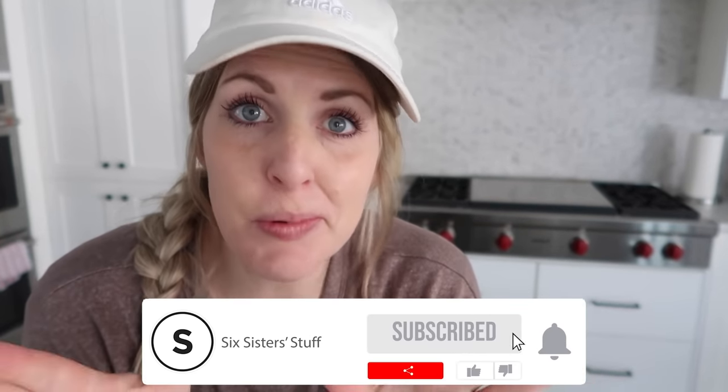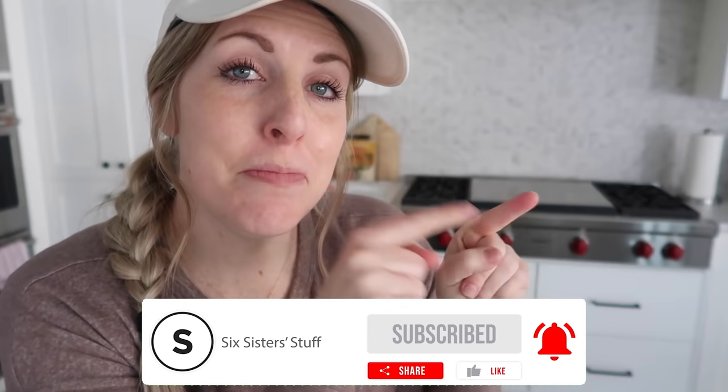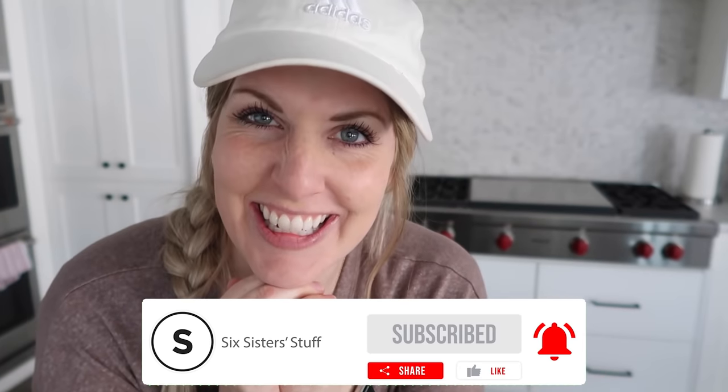Along with these hacks, I have some very simple, easy recipes linked above. If you haven't subscribed yet, make sure you do. I'll see you next time — bye!